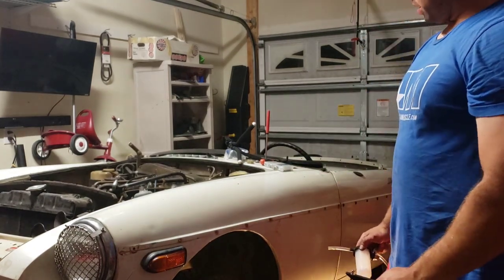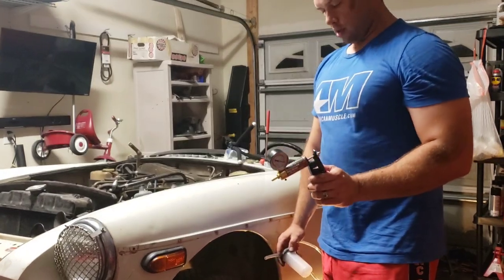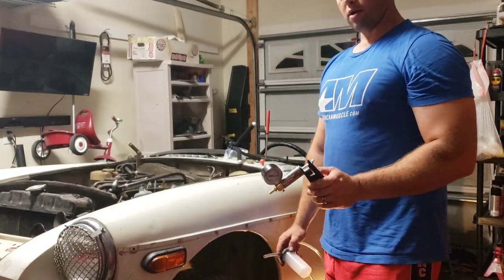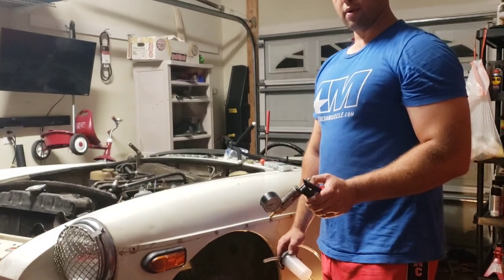I'm going to add a little more fluid, and since I actually got the slave cylinder to move, I'm going to bleed it one more time just to verify I'm good. Then I'm going to give it a shot and see if it will move on its own power.